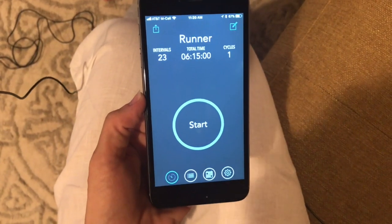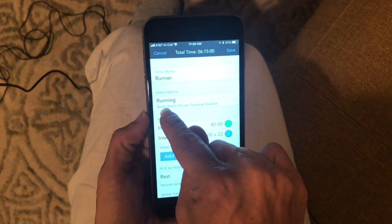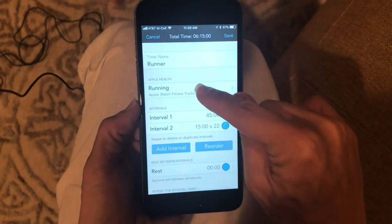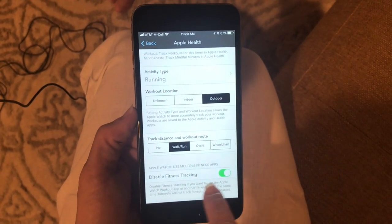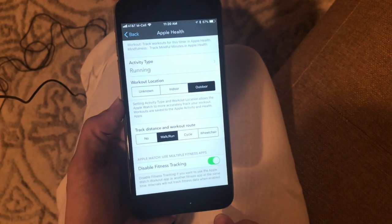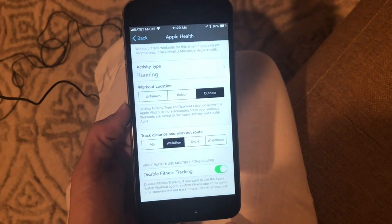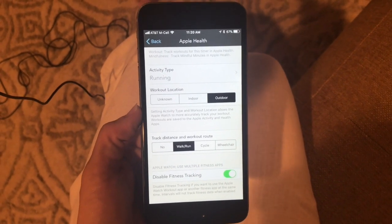From your homepage, go to the edit section and go down to Running under Apple Health. Scroll all the way down and you want 'Disable Fitness Tracking' set to green. That way you'll be able to use this app and your Apple Workout app at the same time.